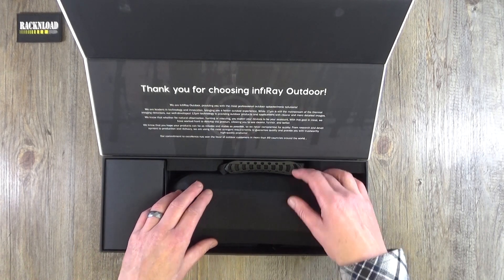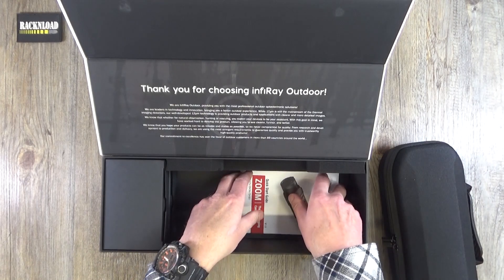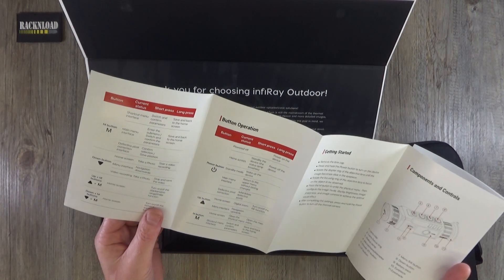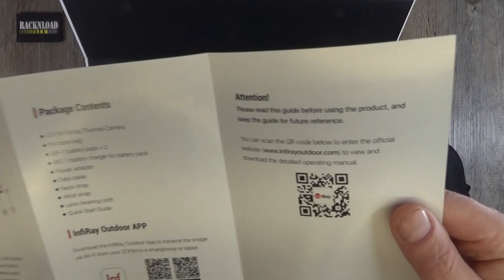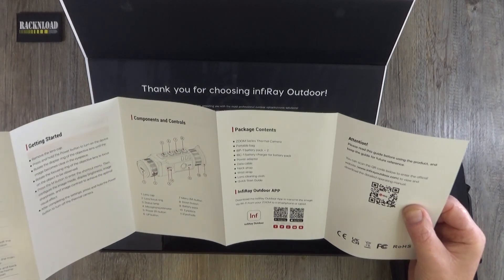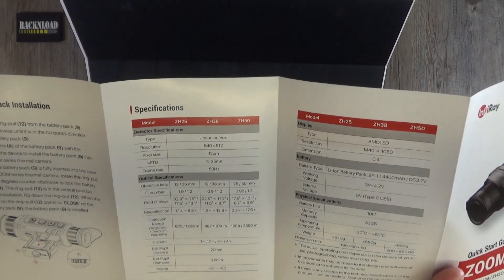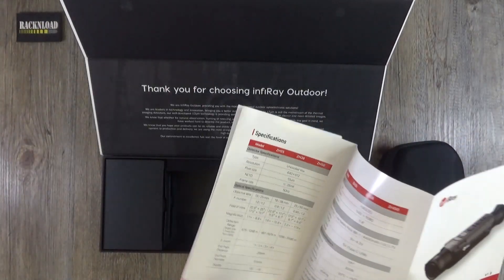Then we have the hard case it's presented in — I'll show you that in a minute. First, the boring stuff: here's the quick start guide, which is really nice. That's what you need — quick start, not a massive bible of instructions. It's got QR codes so you can jump straight to the warranty and an online guide, and I think YouTube content too. Really clear and simple, with all your measurements, battery installation, and everything you need to get going.